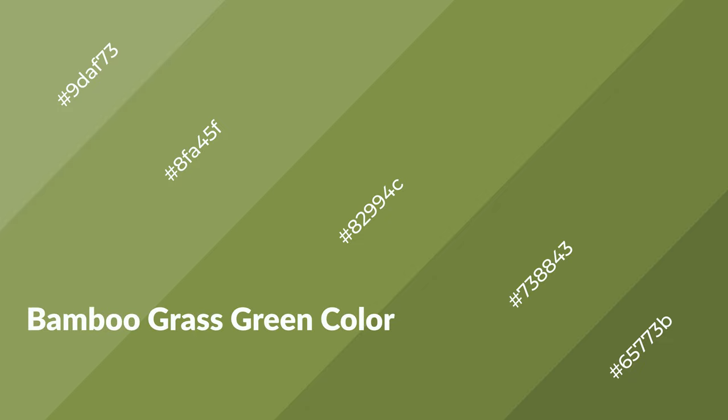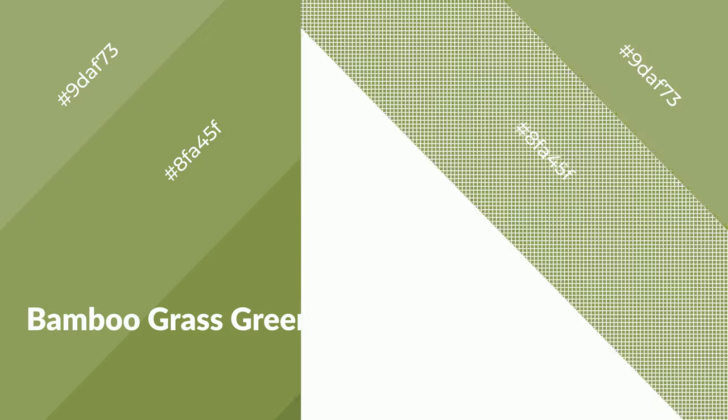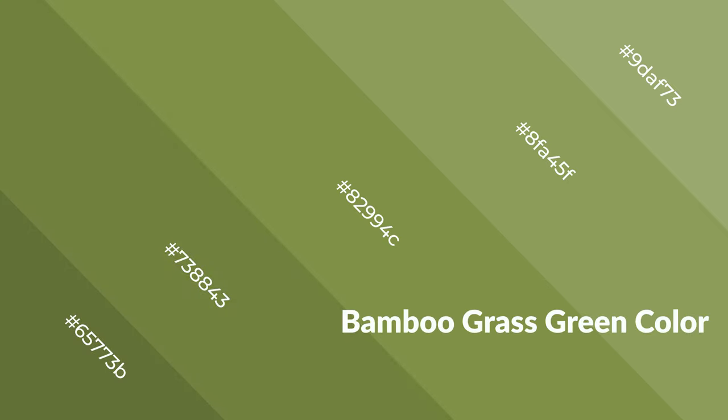Bamboo grass green is a warm color, and it emits cozier and active emotion. Warm colors are symbols of warmth, fire, heat, and sunshine. It also evokes joy, passion, love, and even anger emotions.